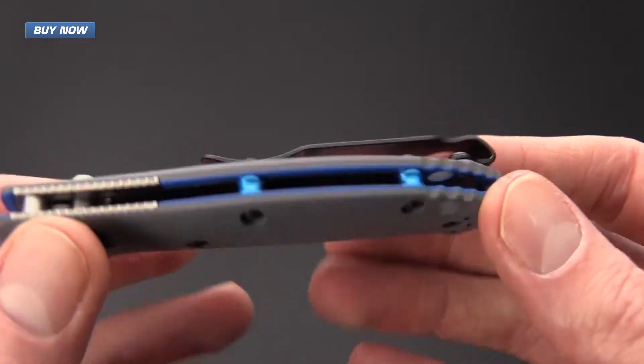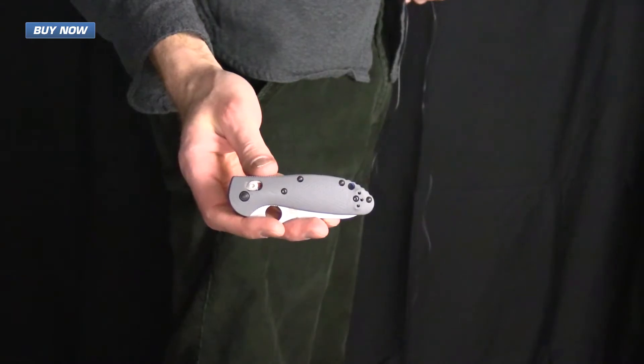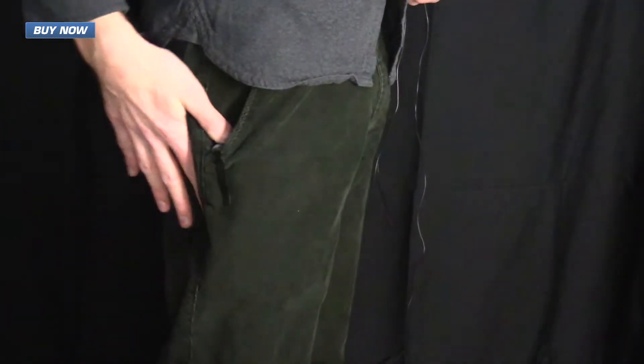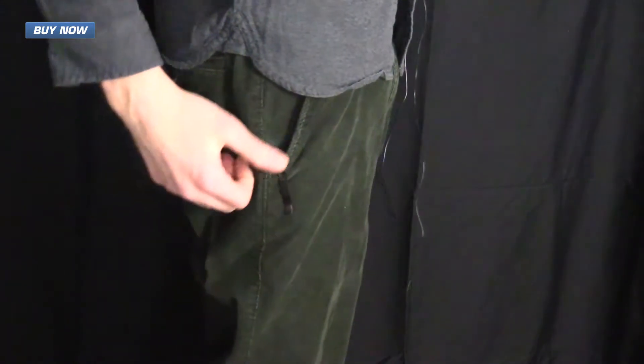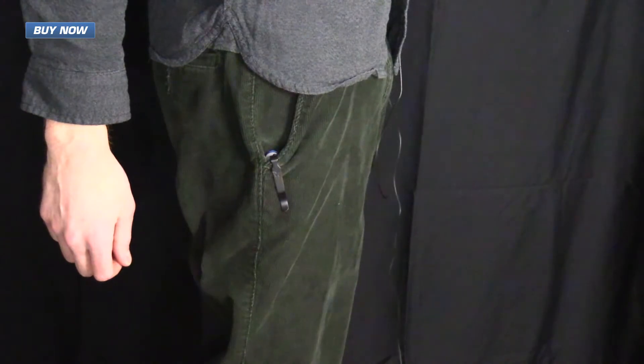We've got a two-position tip-up deep carry pocket clip. Here you can see the Benchmade 551-1 in my pocket, and that deep carry clip really drops below the line of the pocket with just a very small amount of the handle scale sticking out.